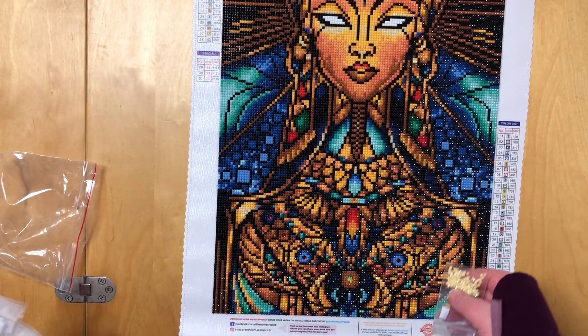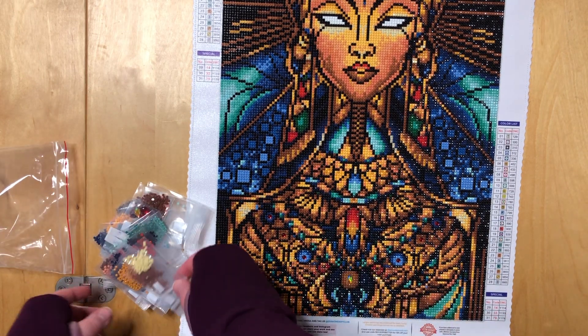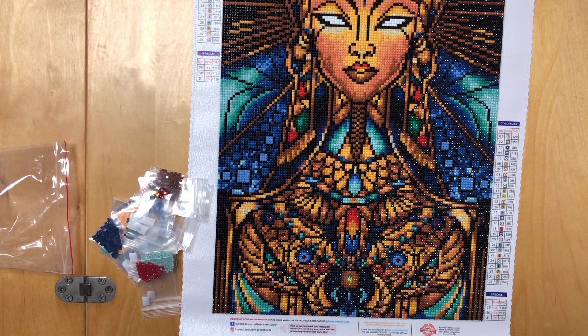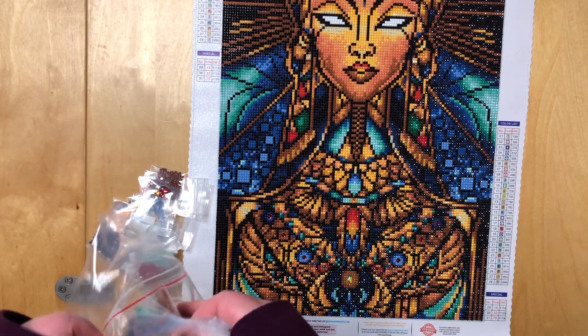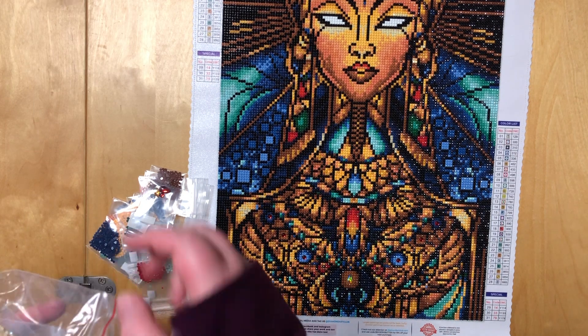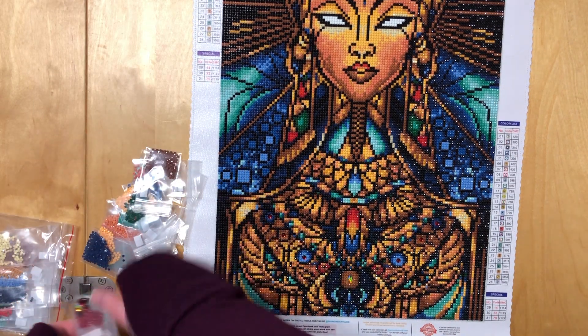No complaints with this one — it is a 100% recommendation from me. If you like this painting, if you've always thought it was a beautiful piece of artwork, what are you waiting for?